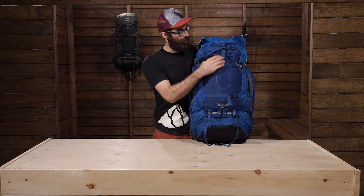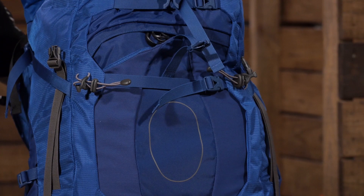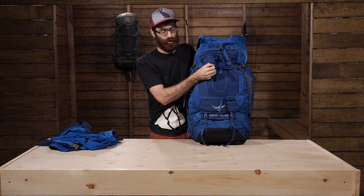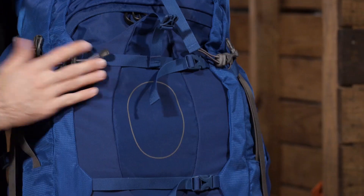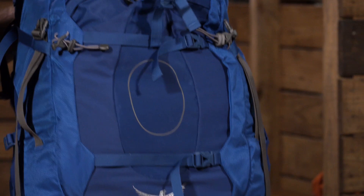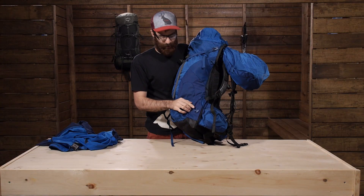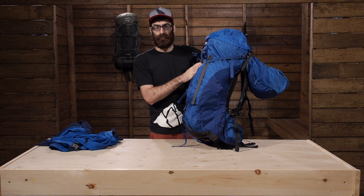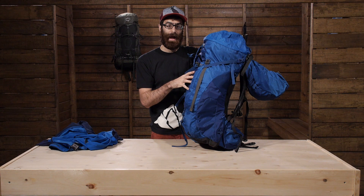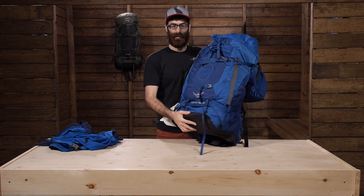On the front there is a stretch mesh pocket as well — I have just got a jacket in there right now. You can use it for whatever you need: a windbreaker, wet clothing, anything like that. It is a really nice large pocket on the front. You also have compression straps top and bottom to help cinch down smaller loads. A cool feature about those straps — there are female buckle ends on the top and bottom sides of the pack, and the center front compression straps can actually extend around and clip to those to really secure smaller loads. So you have got a lot of compressibility with this pack overall.